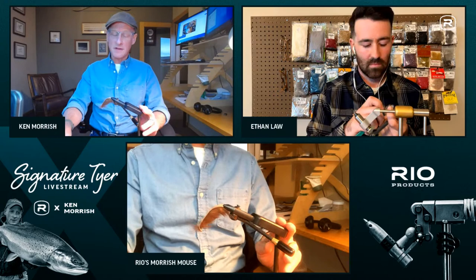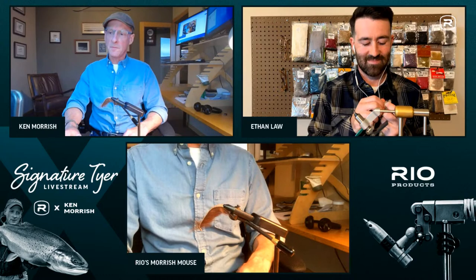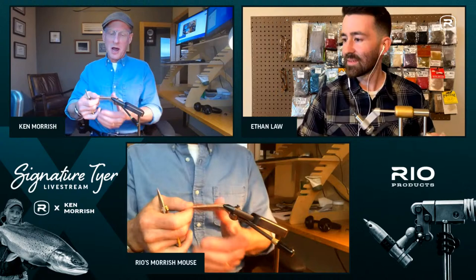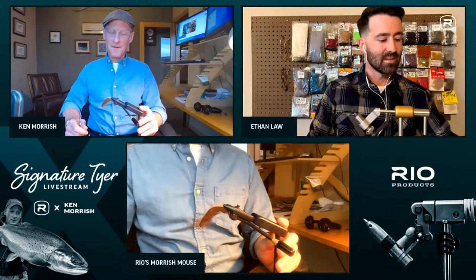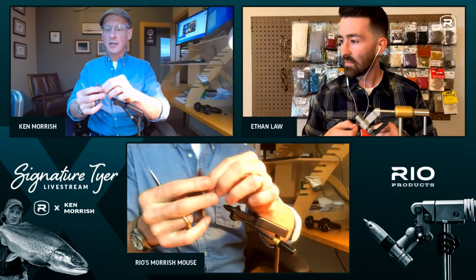Ken tied seriously all through his teens. His dad was a serious fly fisherman, as was his grandfather and great-grandfather — what they call the mutant gene in the family. His dad got him going on all aspects of it and is still fishing today at 91, which Ken finds really special.